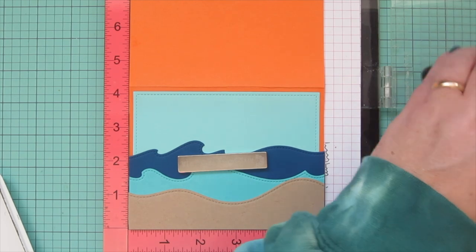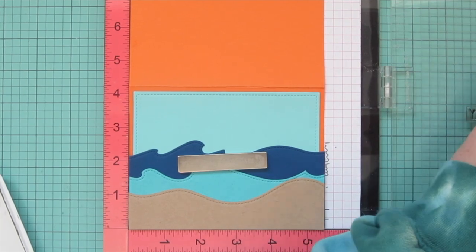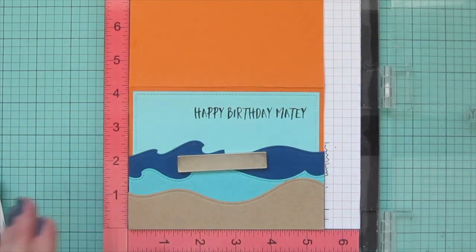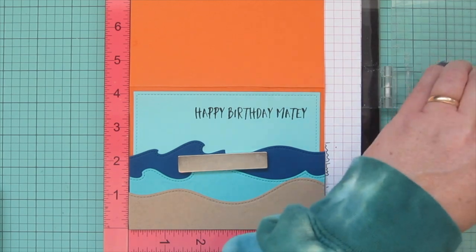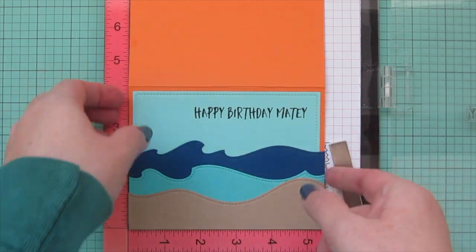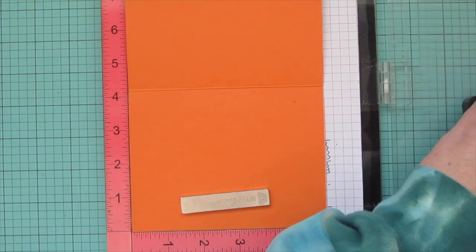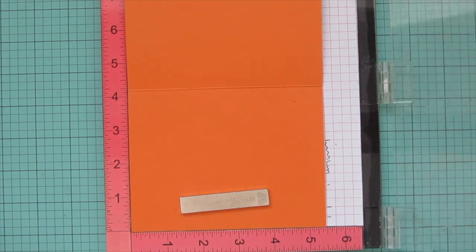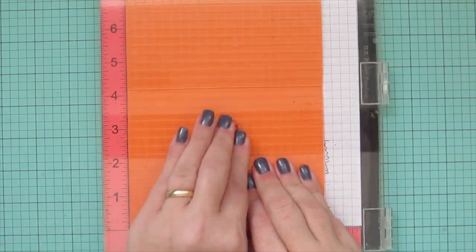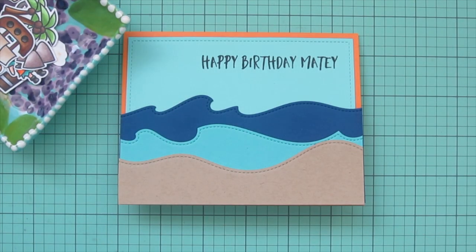I've layered those onto my card base and now I'm popping it in my MISTI to stamp my sentiment. I'm using Lawn Fawn Jet Black ink — the same ink I used for my images — and stamping 'Happy Birthday Matey,' inking it up a second time to make sure it's nice and bold. Then I opened up my card base to stamp on the inside using Pumpkin Spice ink, stamping the pirate ship again and the sentiment 'You Are Awesome.'